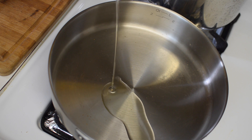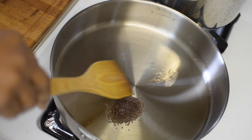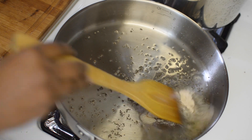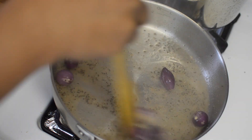Into the saucepan in which I had roasted the spices, I am adding 4 tablespoons of canola oil. Once the oil is hot enough, I will go ahead and add the mustard seeds, and once this starts to pop, in goes the asafoetida. Now we'll add all the veggies except drumsticks, because I don't want the drumsticks to become too soft.